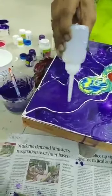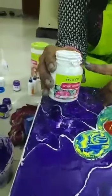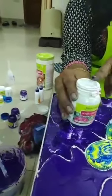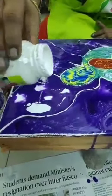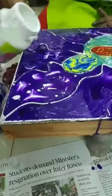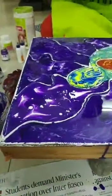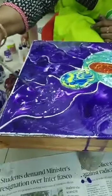Then we took white color — 4 parts of white color with 1 part of pouring medium — already mixed — and just dropped it on the background. You can see how, because of the silicone oil, cells are being created. After that, we just took a toothpick and slightly merged them. It is all up to you how you want to create the pattern.